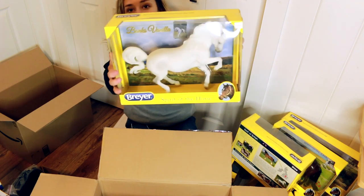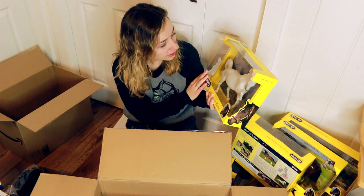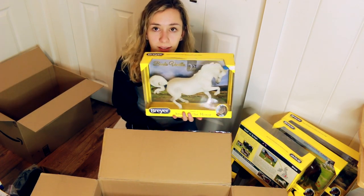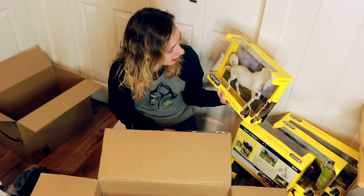Then I got Banks Vanilla. This one was really cheap and I adore the mold. I actually already have an original finish that I've been repainting just as the mold stands, so I think I'd like to do one where I modify the hair.